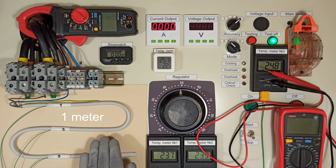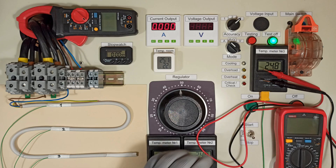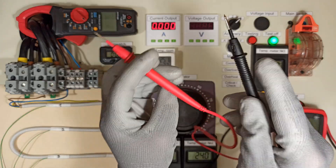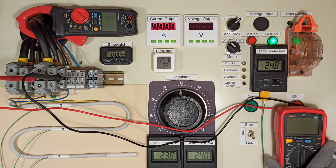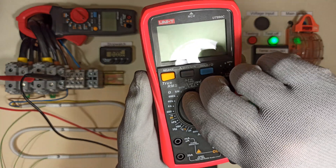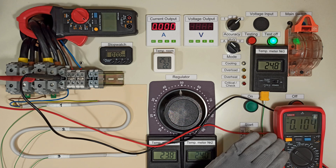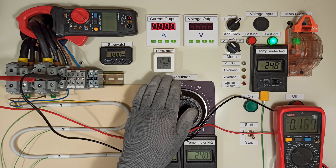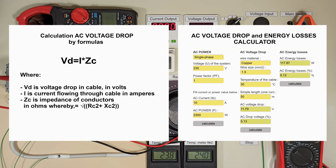On the test bench I've placed a 1 meter long 3 by 1.5 mm² cable. I will apply different current values and measure the voltage drop over this length. For accuracy I'll use a precise multimeter set to the 6V mode. First I'll measure the voltage drop at an initial temperature of around 25 degrees Celsius, then wait for the cable to heat up at each current level and repeat the measurement. To compare the obtained results I will also show the calculated values using formulas and an online calculator.